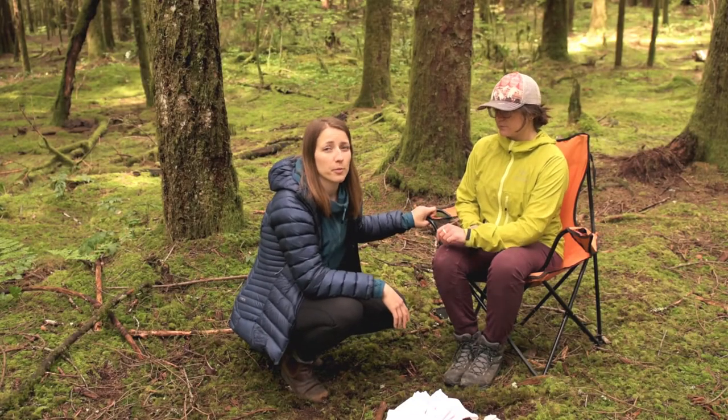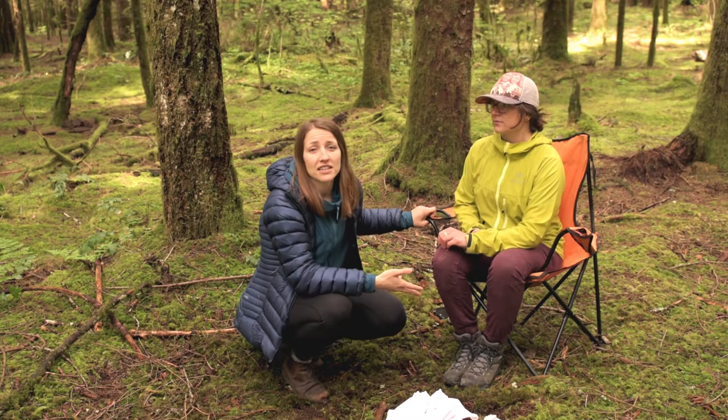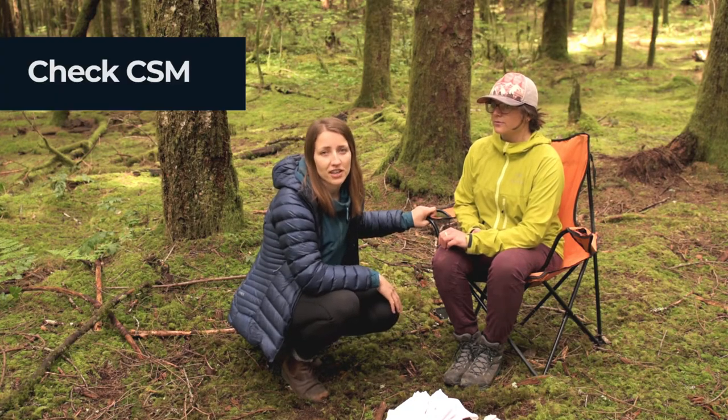This patient has a probable broken wrist. I've already examined it in the secondary survey, and I've checked to make sure that she has normal CSM.